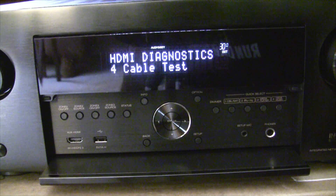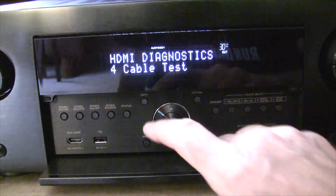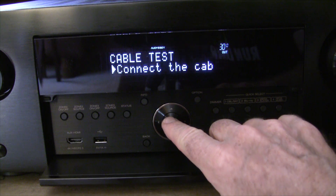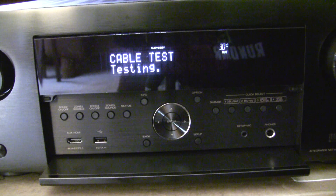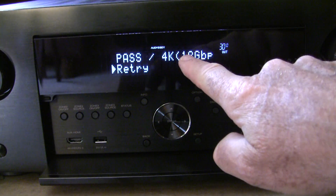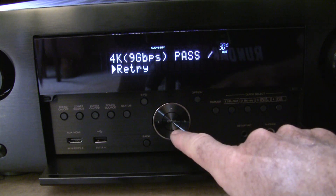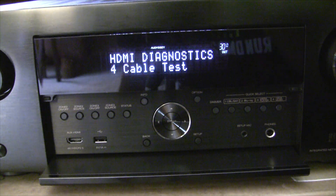This is the second test of the random HDMI, apparently 1.4, cable I had lying around. I reversed the connections on the back and tried the cable test again. It passed the 9 gigabits per second but failed the 18 gigabits per second — that's what we expected. Let's exit out of this and try the next cable.